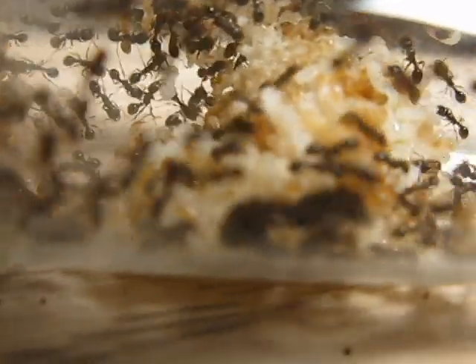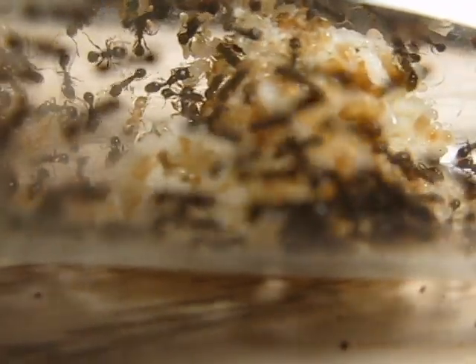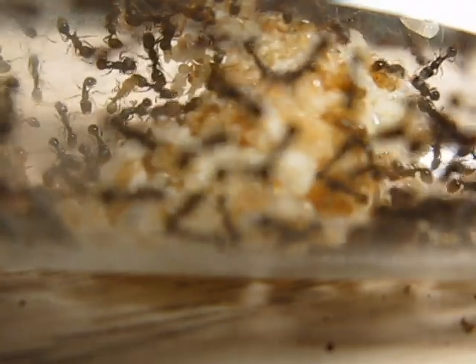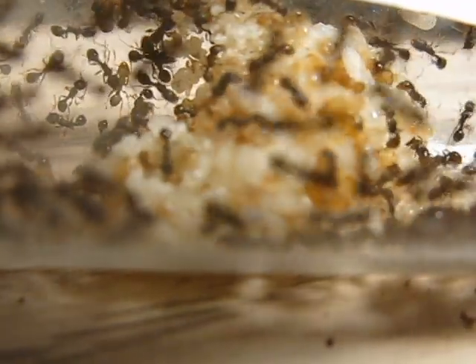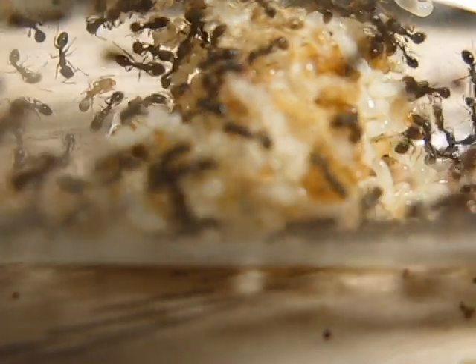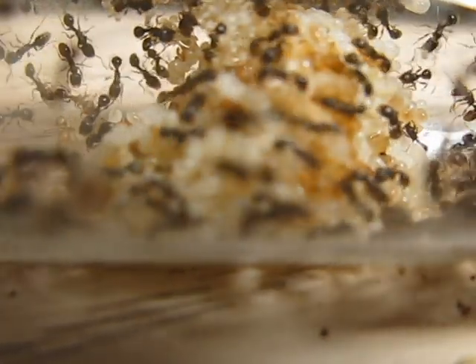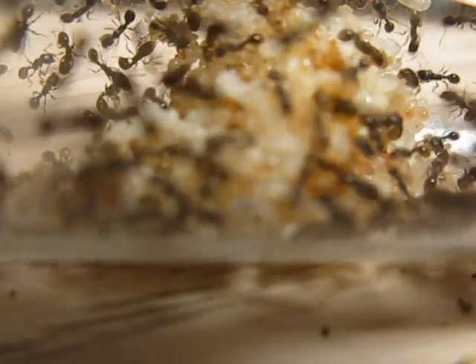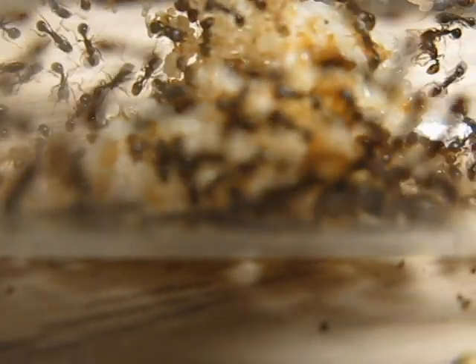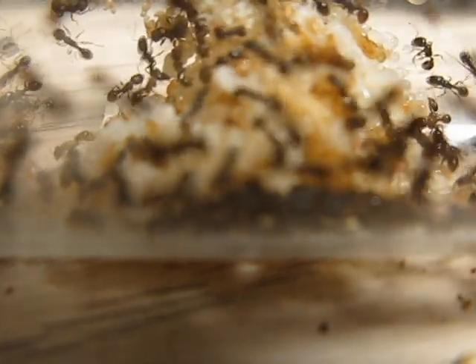Hey guys, Antimidation here, showing you my Tetramorium colony and they are doing quite well. As you can see, I've had these ants from the beginning, starting with one queen, for about four months. They're a really good ant species to take care of if you're just starting off.